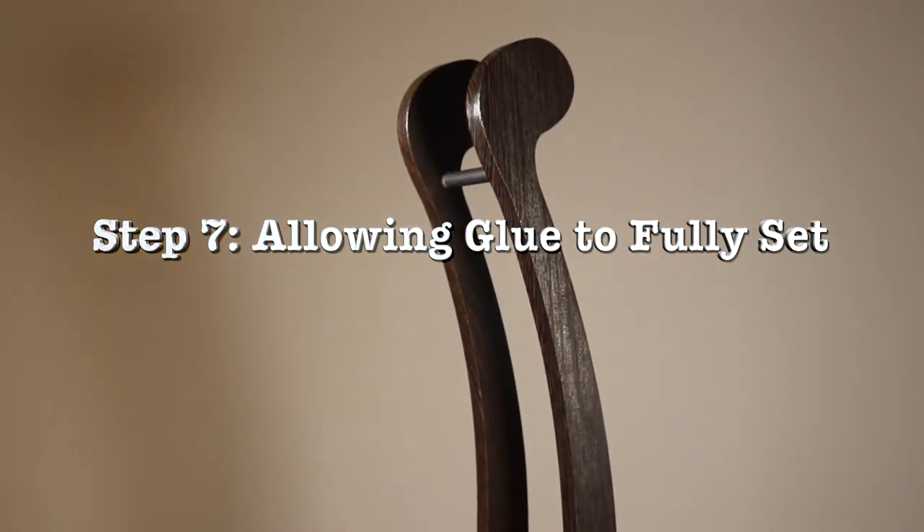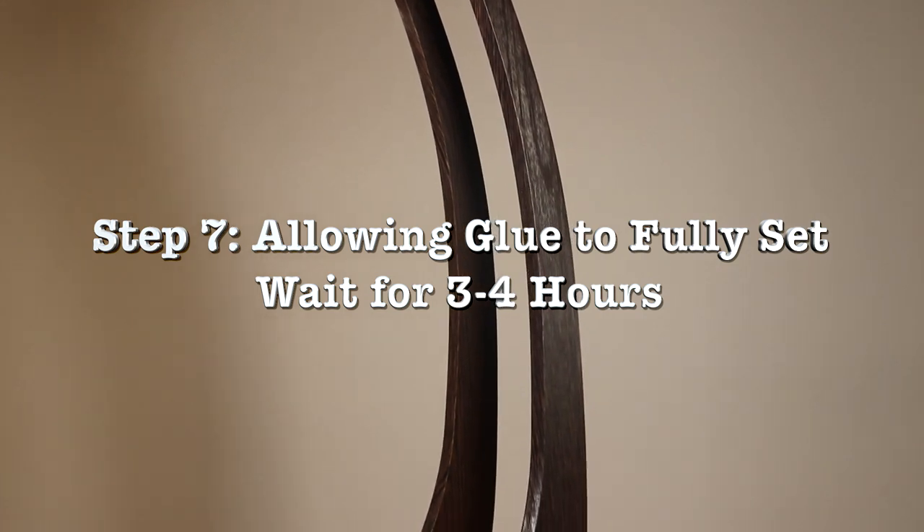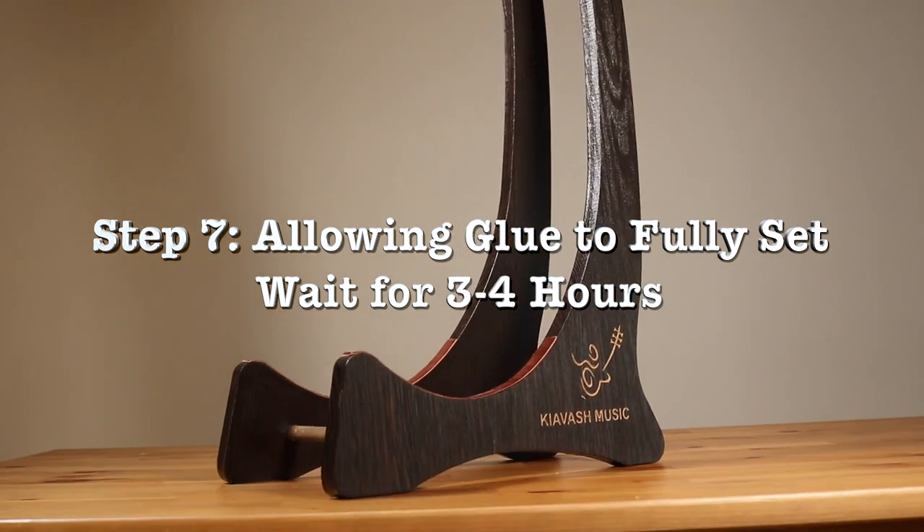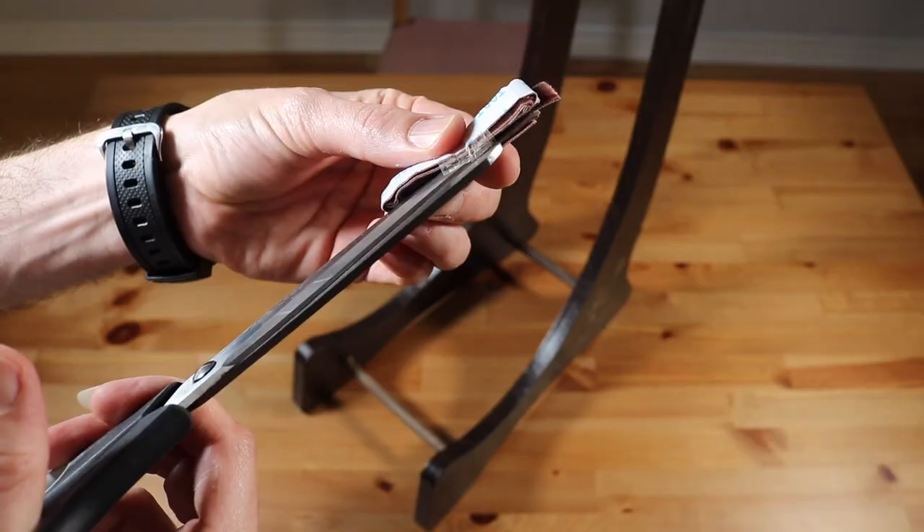Step 7 – Allowing Glue to Fully Set: Allow three to four hours for the wood glue to fully set before placing your instrument on the stand. This ensures durability.